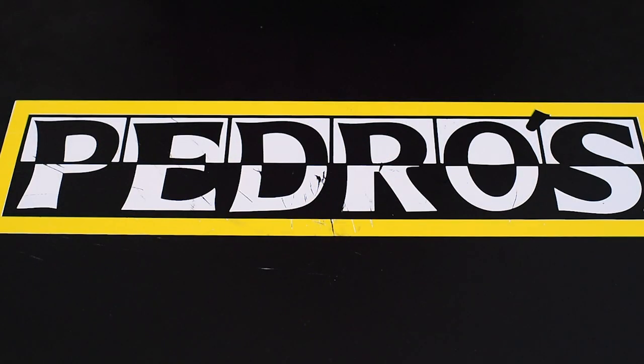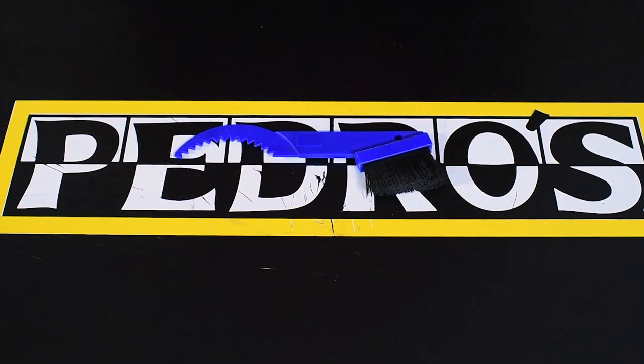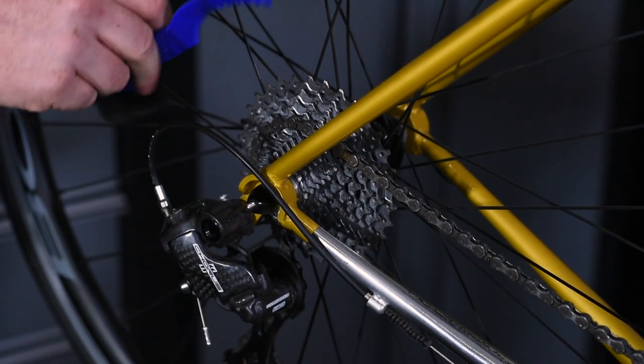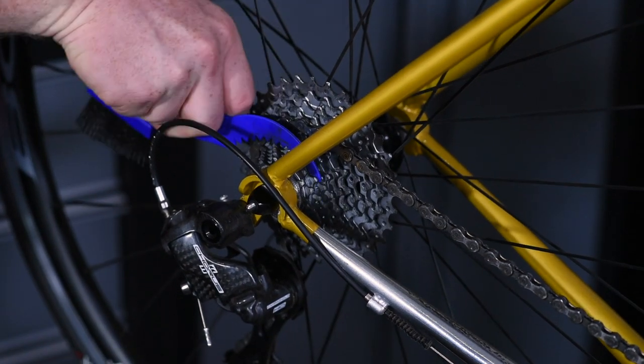The next item that I like to have in my toolkit is going to be a small brush. I find that this really lets me get in there into the nooks and crannies on my bike and clean that stuff out. It's especially helpful when I'm cleaning my cassette — you can get in between the chain rings and really clean them thoroughly.